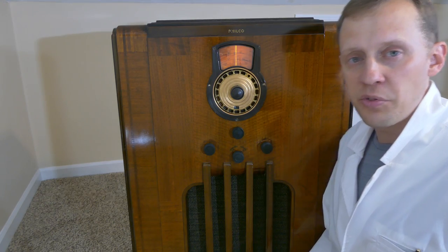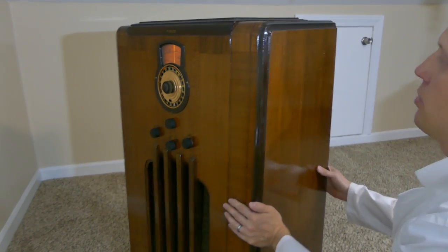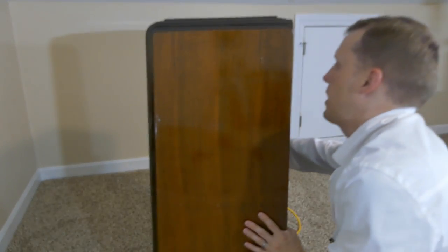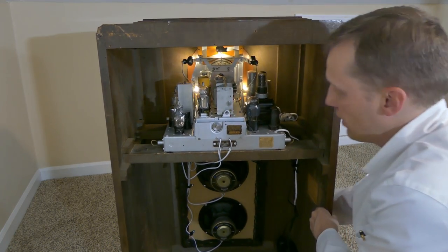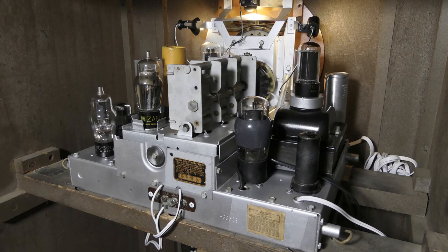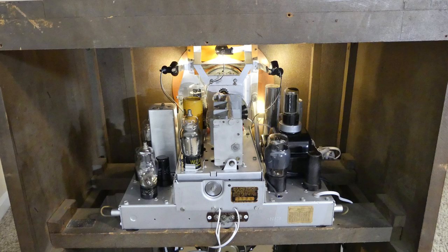Still, the thing I like best about this radio — man, this thing is a tank. I really like that you can look behind the radio and still see all the original equipment. This way the radio can continue working into the future while keeping its Philco heritage.